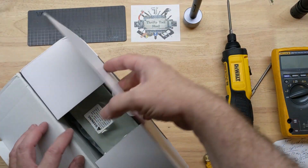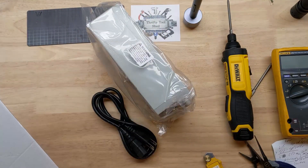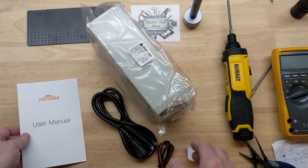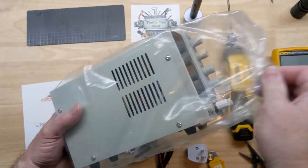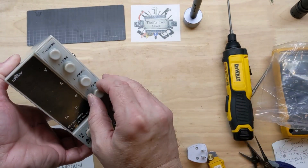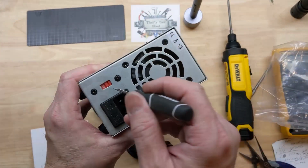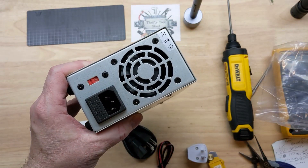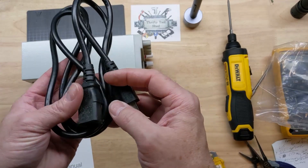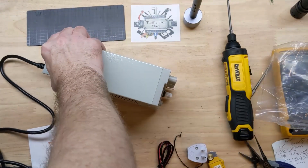I've actually been wanting a zero to 60 volt power supply. Even though it is small, I kind of like that on my bench as far as taking up less room. We're going to look at this today and take the cover off to look inside. It's 115 volt for North America. The cord actually looks like really good quality — I'll give them that.